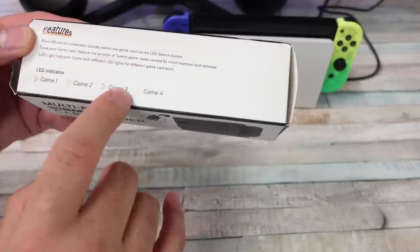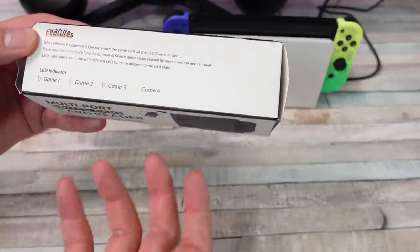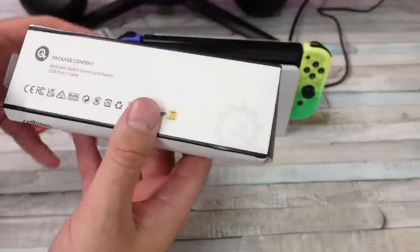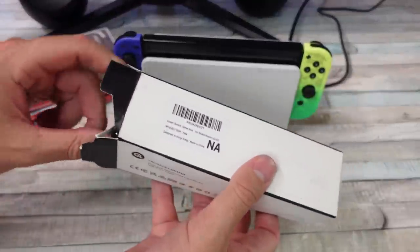Essentially, they're saying this could help the life of the cartridge slot and your cartridges — just quickly change out your games without having to remove them. Let's get this thing out and test it out.